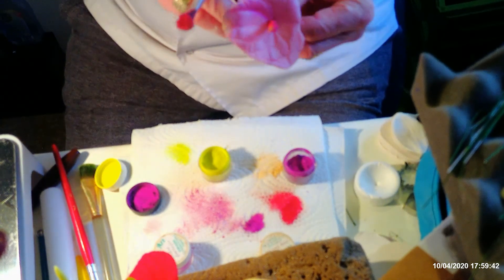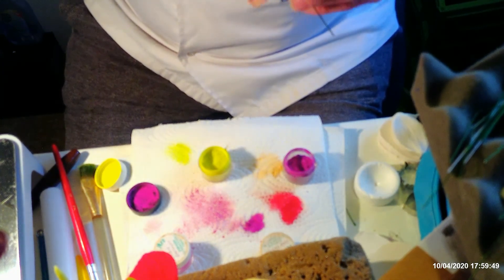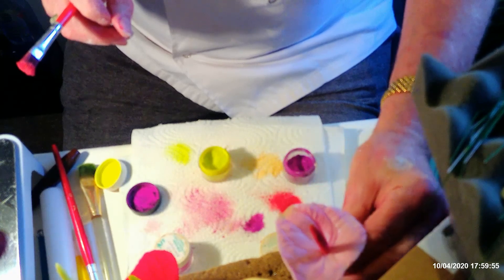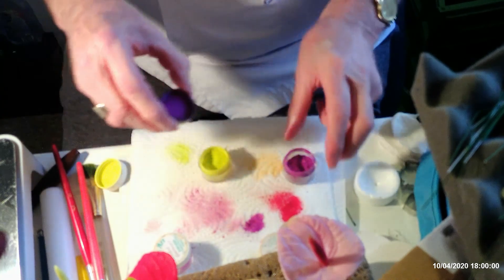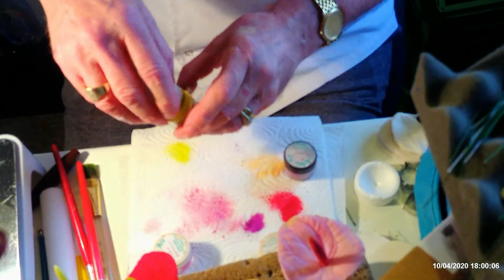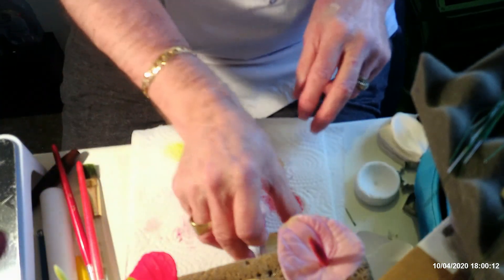Just be careful with the colour here — I've got too much on my brush and it's falling on my petal, so be careful about getting that on there. That's that done. I'm just going to clear these out of the way and mention one other thing — I haven't done any leaves here but I have made a couple of leaves up.